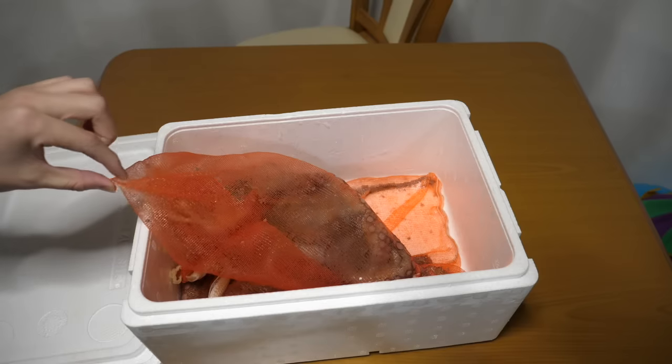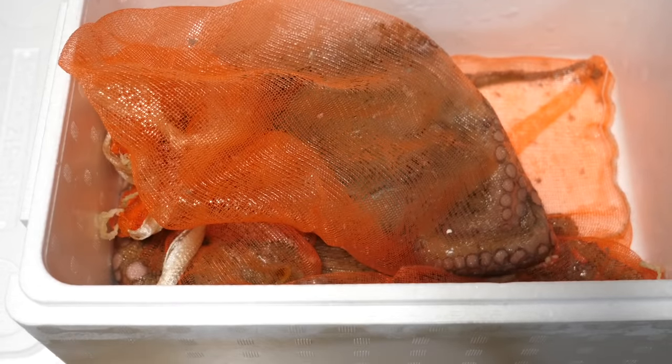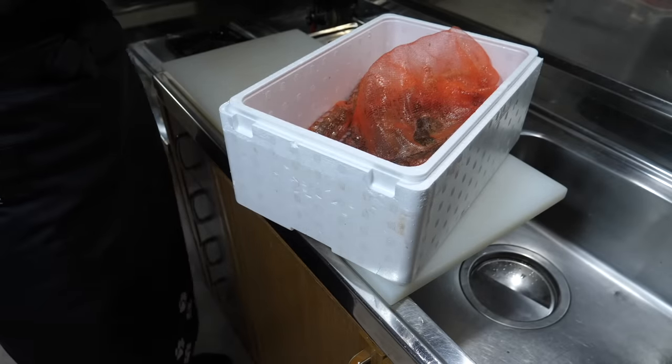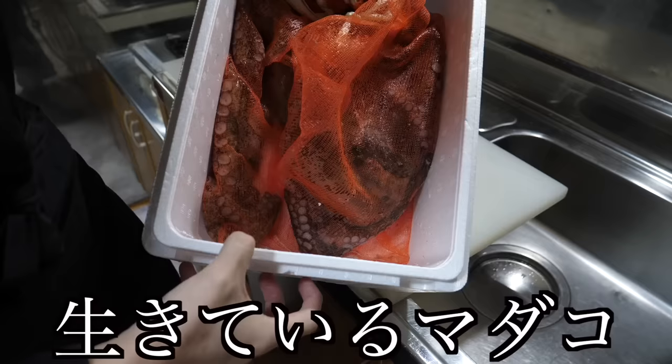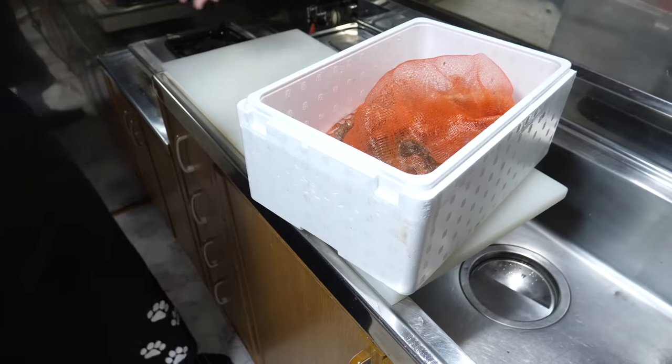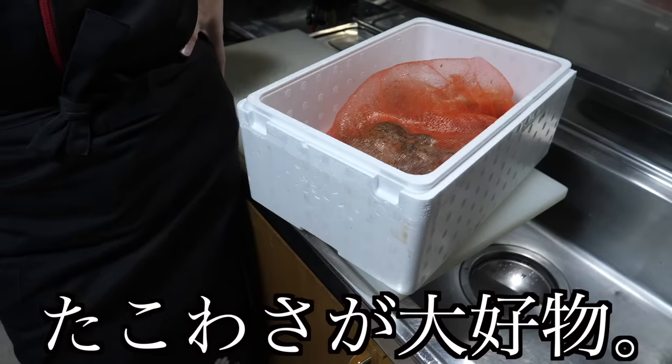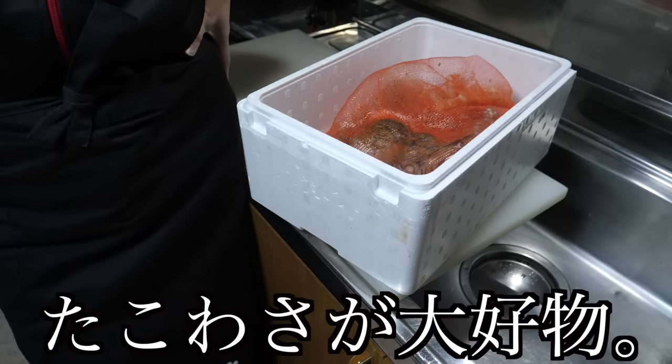Today's ingredients are here. Yes, it's still a bit tough — let's start preparing. Once again, today's ingredients are here, still alive and quite lively. I just bought them at the market earlier. Whenever I see octopus wasabi at an izakaya, I always order it — it's my favourite.